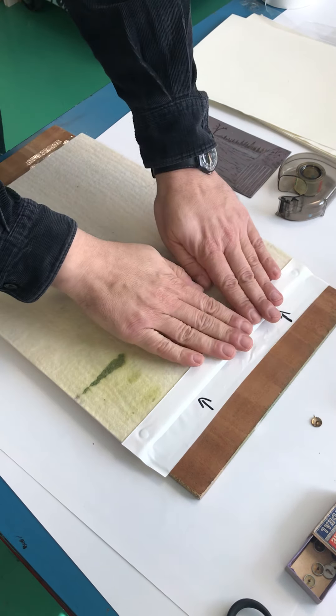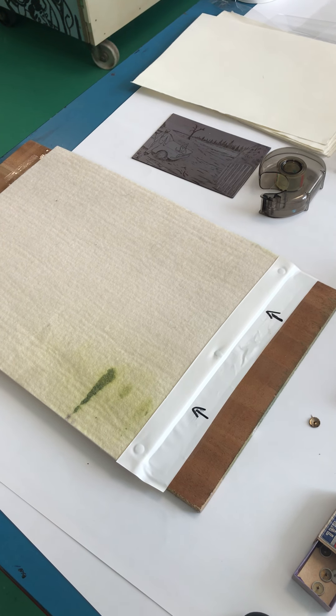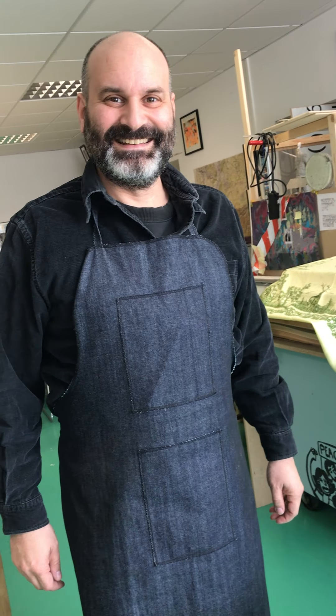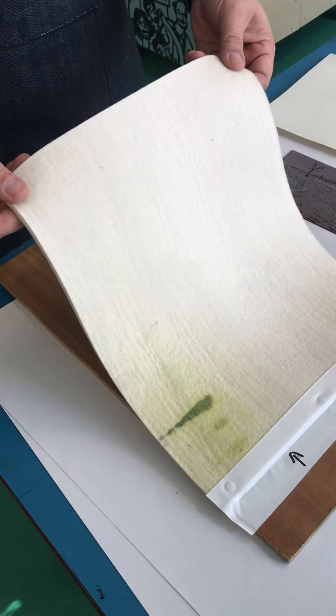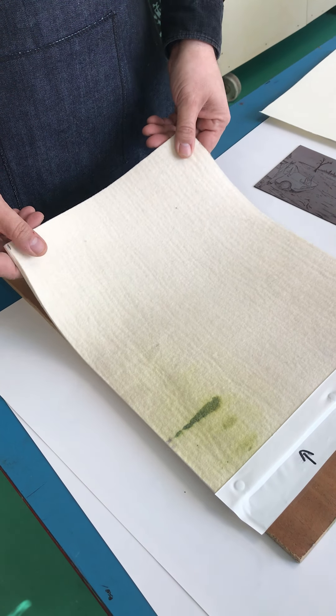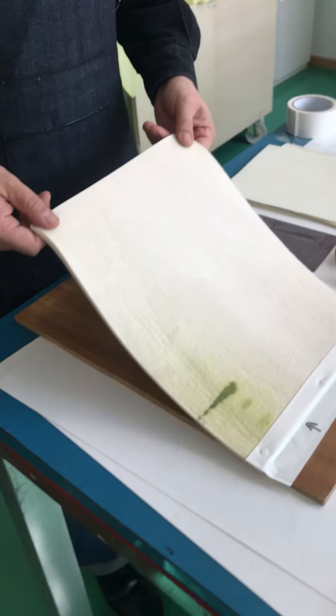This side is more stable than the other side. Question: what if I don't have a felt? Every student has a felt. I prepared some felt for printing at home. Perfect.